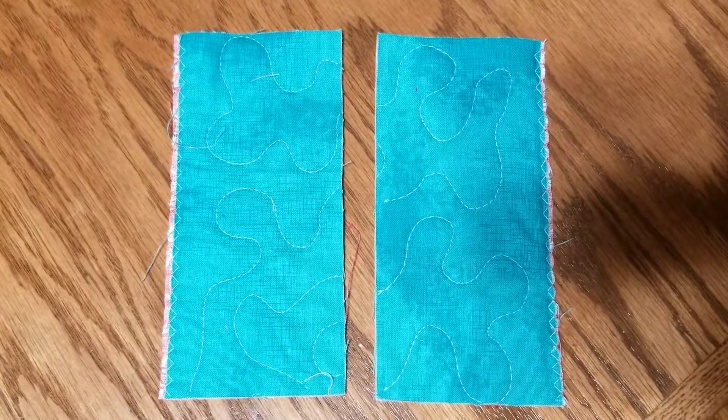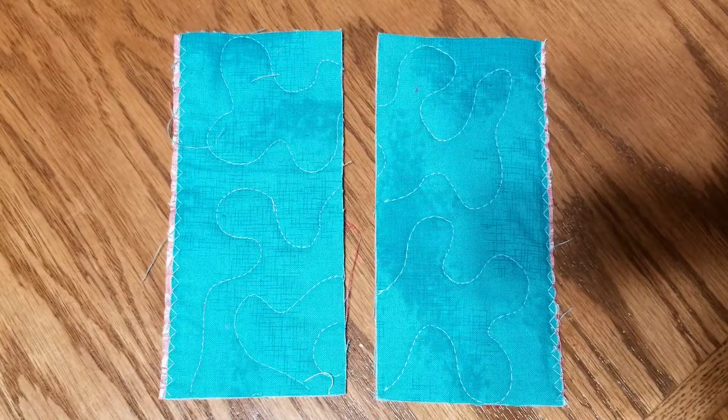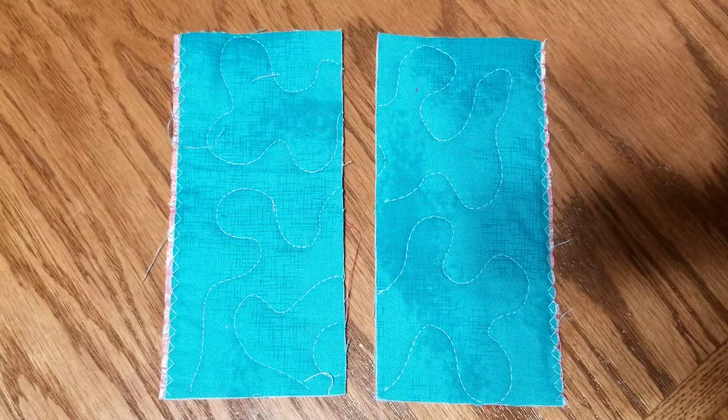Hi, I'm Renee Merrill from Free Motion Mastery in a Month, and in this video I'm going to show you how to join pre-quilted blocks to make a quilt.